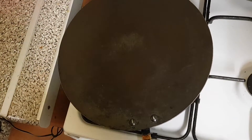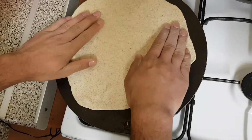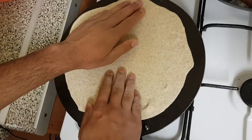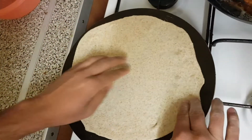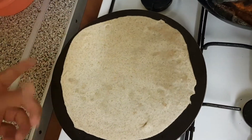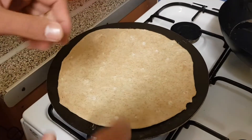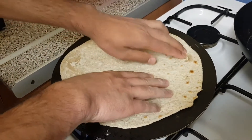Now you can heat the pan and place the chapati on it. Don't worry if it's not perfectly round — you can adjust it while it's cooking. Once it starts cooking, keep an eye on both sides so it will not burn or stick to the pan.